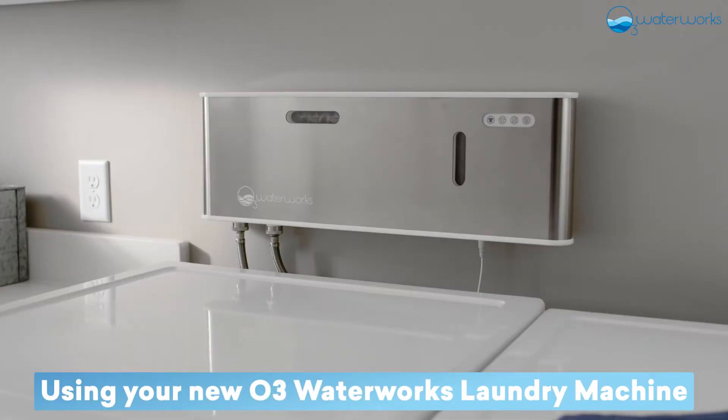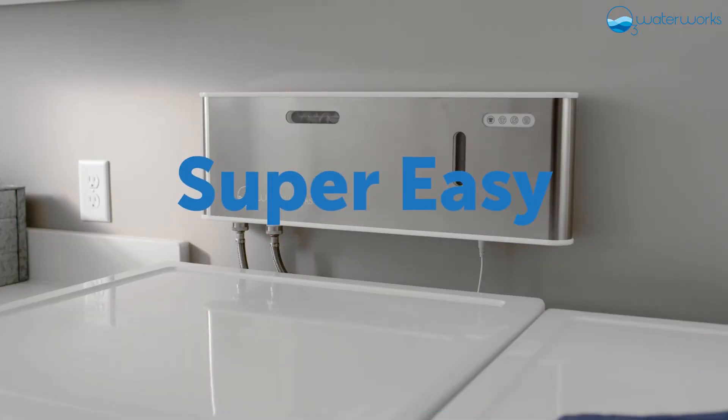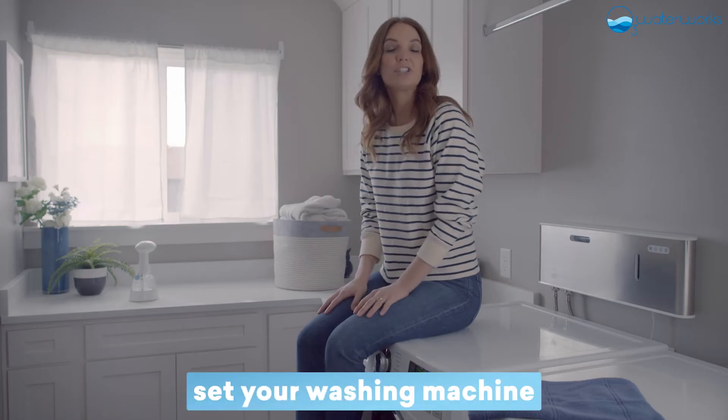Using your new O3 Waterworks Laundry Machine is super easy. First, set your washing machine to cold.